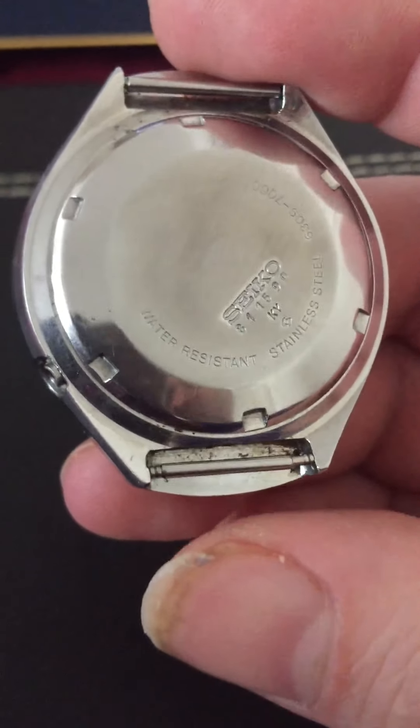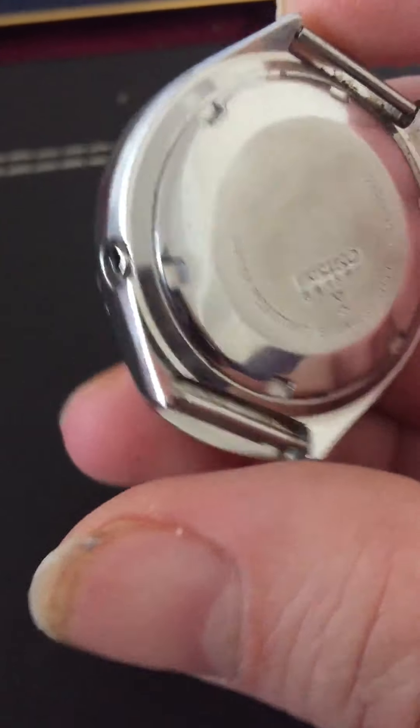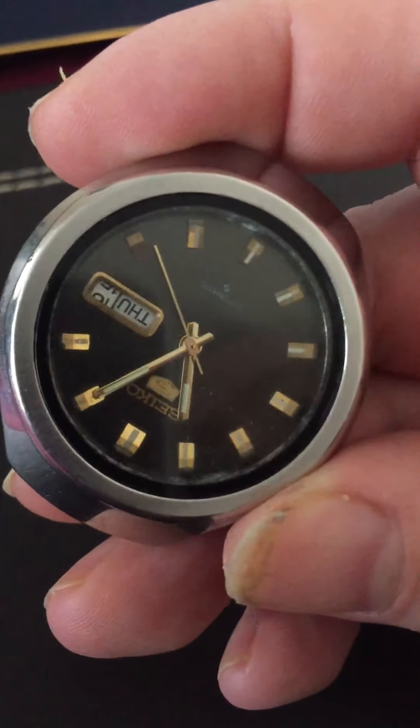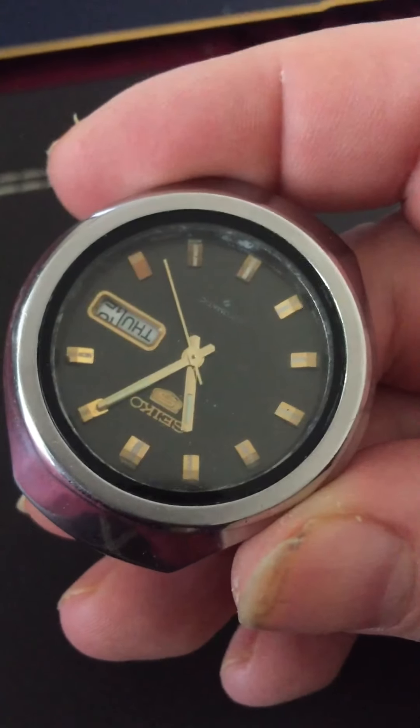It's for spares and repairs. I think the movement's alright — it could do with a look. After a few shakes it should be going a bit more than that, but I remember I had to shake it for quite a bit and then wear it, and it was going fine after it started.